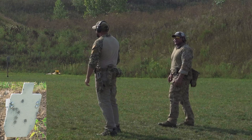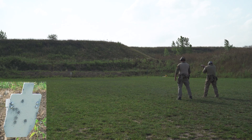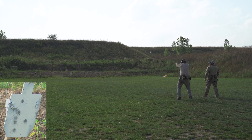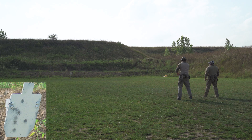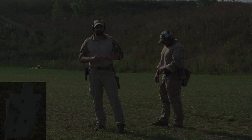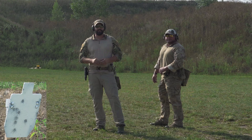So Dave over here got it on our first try. I missed. I had to do a mag change. Then I hit it my second try with my strong hand. So here we are at the 45.